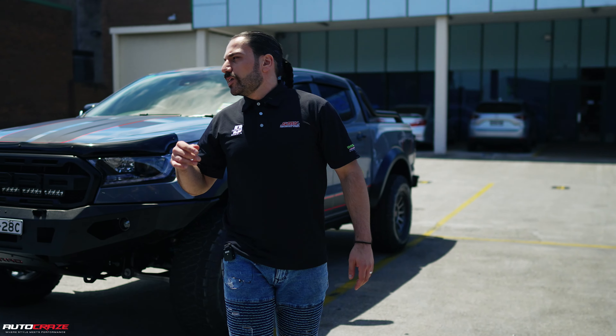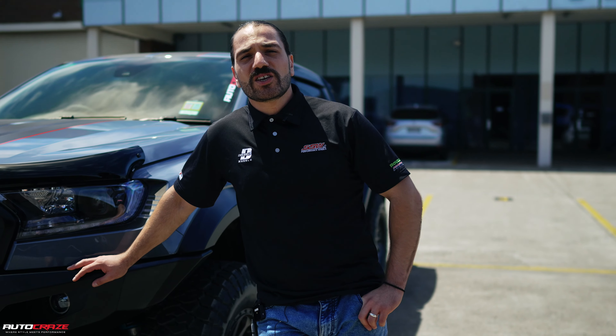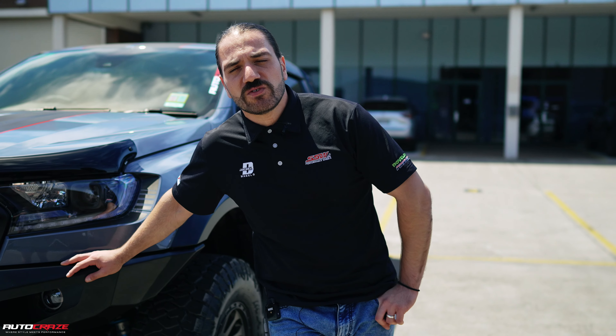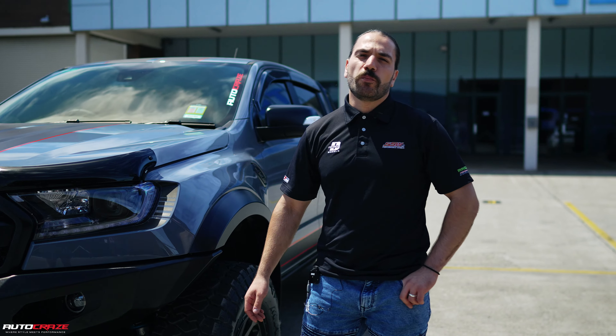Here you have it. Now, if you want to come through, I'm going to talk to you guys about this brand new Raptor that we've just picked up. It's only got about 24Ks on it — 24K straps in the dealership. This car here is going all the way back to Queensland. A massive shout out to Lloyd. He's trusted us and allowed us to work on his beautiful brand new Raptor X.